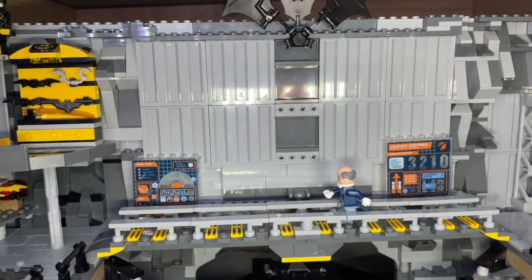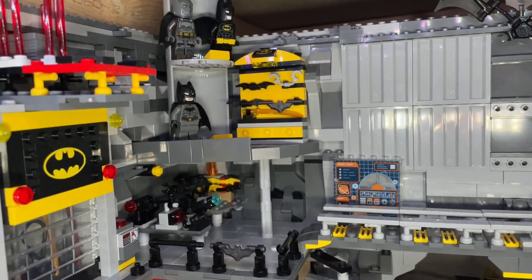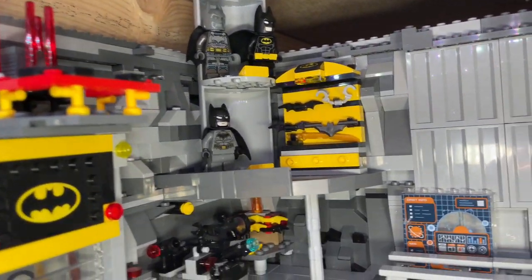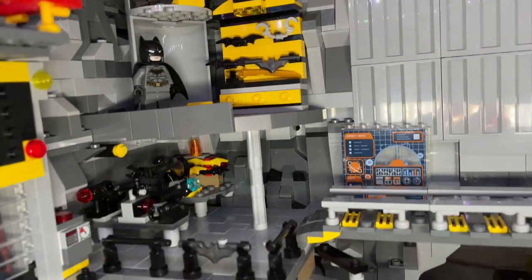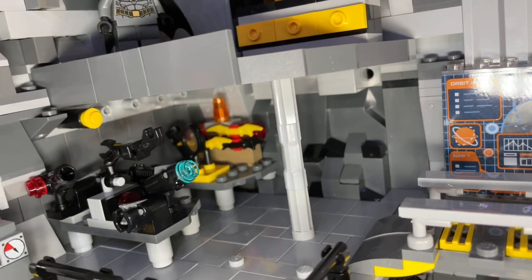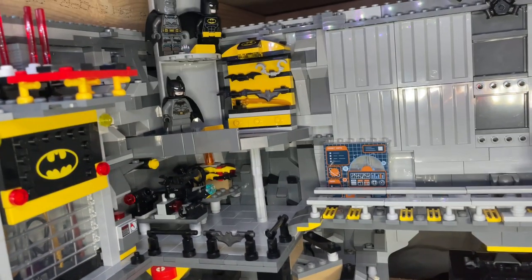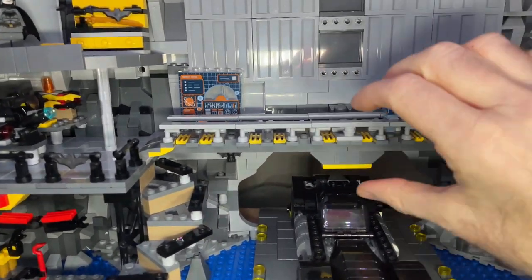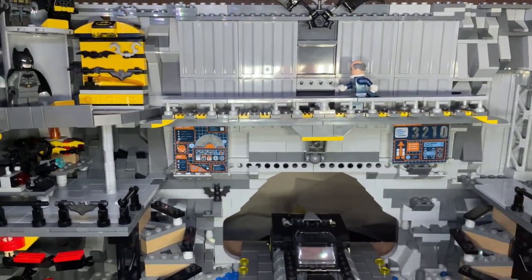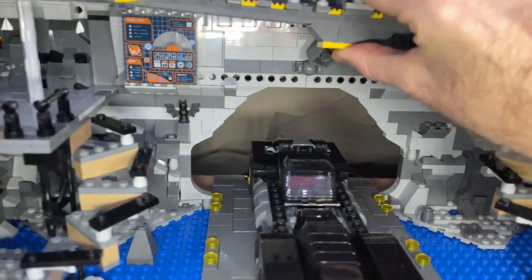I've put panels on that side as well, and when I've got more bricks I'll make it look more like a cave. In the middle there it's going to have the bat symbol, which is on order. On this side, starting from the top, there are the various bat suits and then his gear, and underneath all the equipment he's building. You might wonder how he gets up there — well, this section moves like so, it's on a ball hinge. I'm very pleased with how that turned out — very secure.